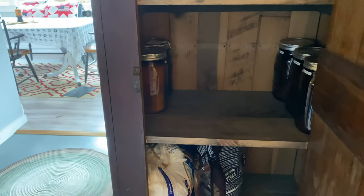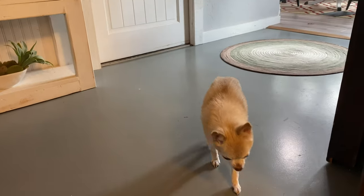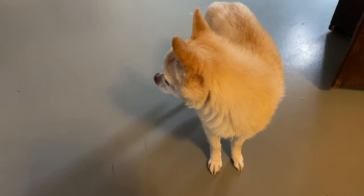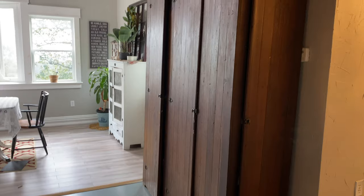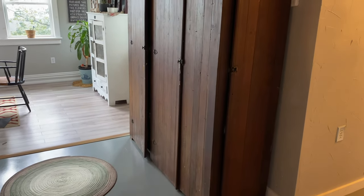Eventually I'll have most of my baking cabinet moved over. And that is how I transformed this closed wardrobe into a storage cabinet.